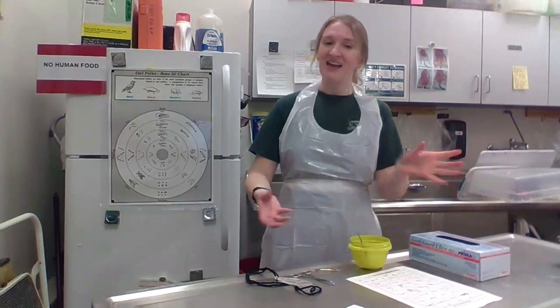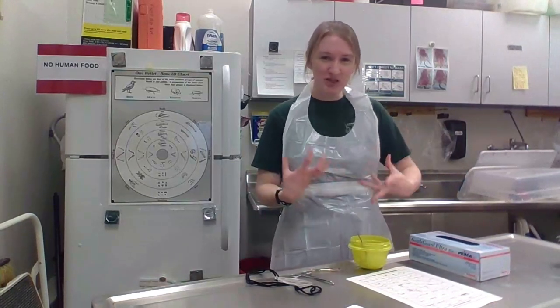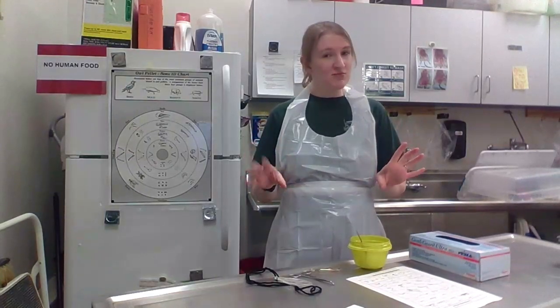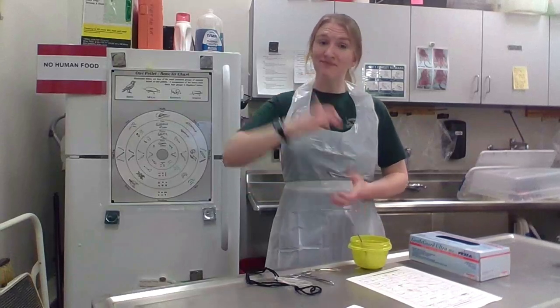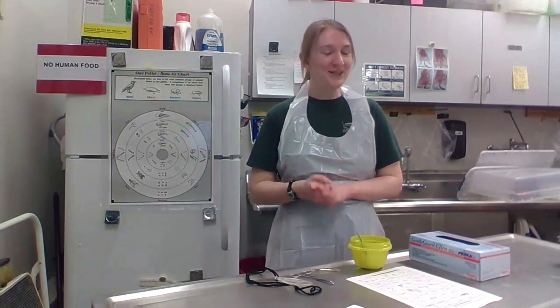So, they eat a delicious mouse, for example — they eat the whole thing. It goes down into their stomach. Their digestive juices and enzymes work very hard digesting all of the meat and the organs and all the good parts of that mouse. The only thing their stomachs are not capable of digesting are the bones and the fur. All of that gets wrapped up into a nice little compact pellet and then up it comes. We call it casting a pellet. After about eight to twelve hours after eating, you go from having a whole mouse to a whole owl pellet.